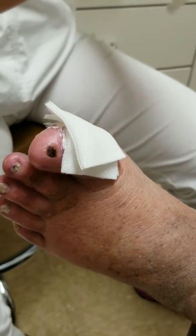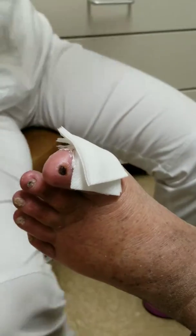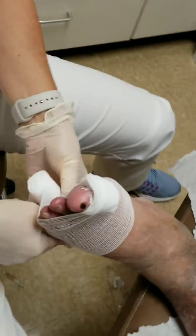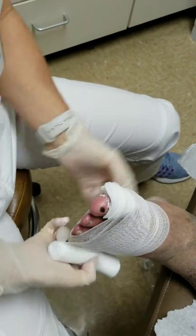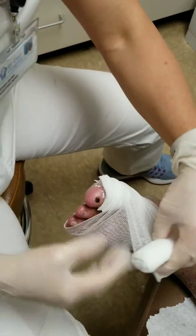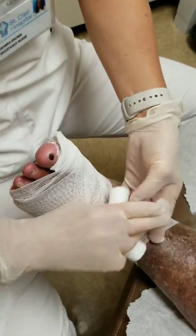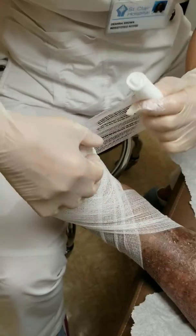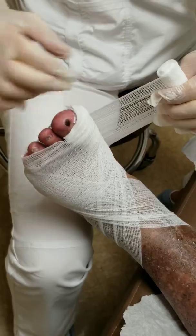I'm going to take my wool gauze to try to keep this in place. I'm going to go once around his ankle because I find that it helps — it doesn't fall off if you do that. This is just to hold that in place.